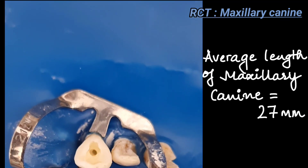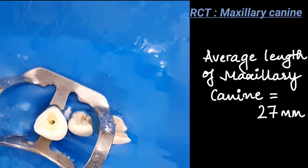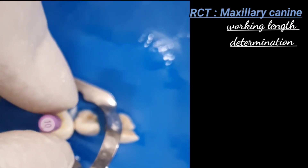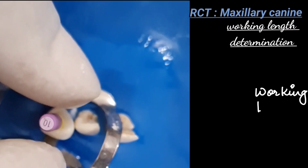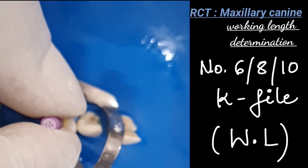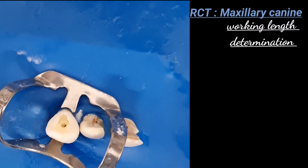Knowledge of the average tooth length prevents trauma or forcing of debris into periradicular tissues. For the maxillary canine, the average length is 27 millimeters. For working length: first, measure the tooth length radiographically; then take a stable occlusal reference point — for anteriors it is the incisal edge, for posteriors it is the cusp tip. The silicone stopper on the file is set to these reference points. In this case, a working length of 23 millimeters was achieved, using a diagnostic instrument such as a number 6, 8, or 10 K-file, which are flexible enough to follow root canal curvatures.